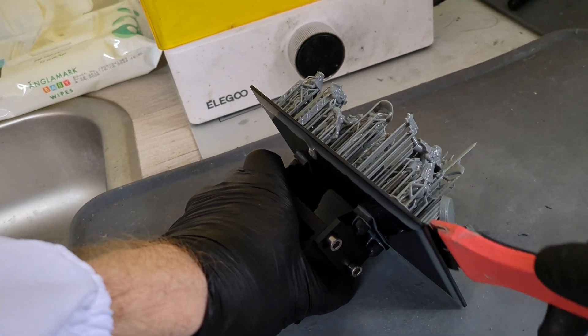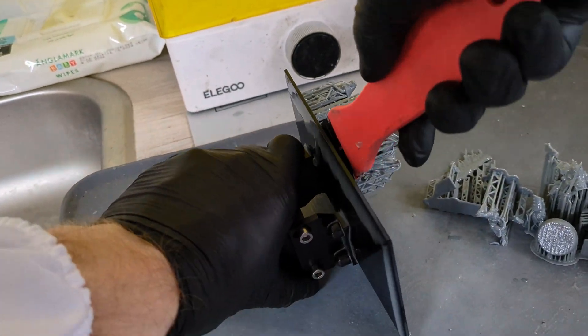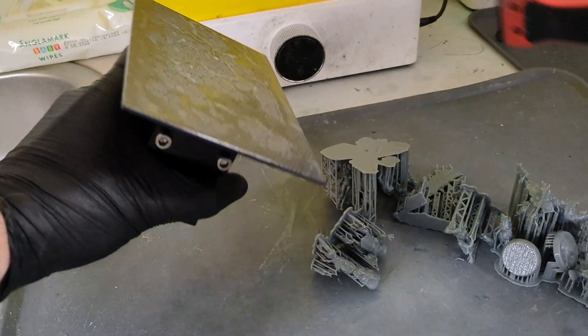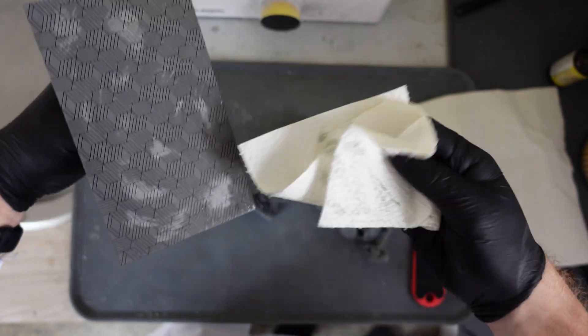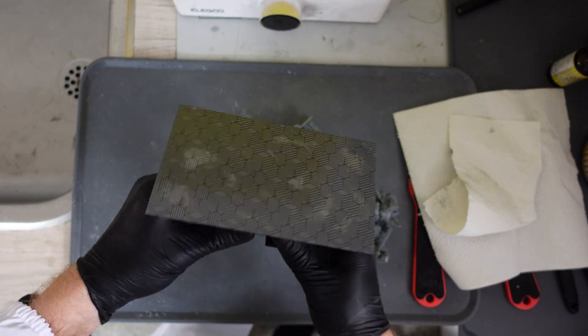I angle the build plate so I can put force on it without throwing it out of alignment — so you'd need to level it again. But in most cases, because I've dialed in my burn-in layers exposure time, I need very little force to get my prints off. I simply take my sharp plastic razor and slide it under the print, apply a bit of force and a tap, and off it goes. I try to make sure the models land on my silicone tray, but sometimes they can jump around a bit. If prints are stuck very well, I might apply a bit of heat with a hairdryer to get them off easier. Once all prints are off, I wipe down the build plate with paper towel to make sure there's no cured resin on it, as that could potentially tear my FEP on the next print.